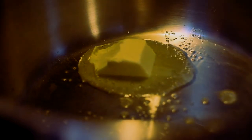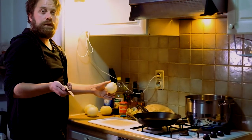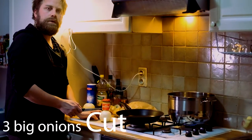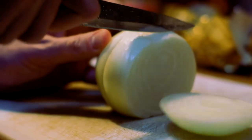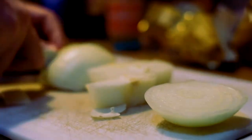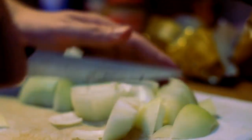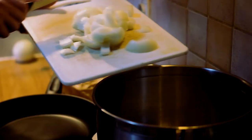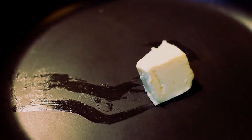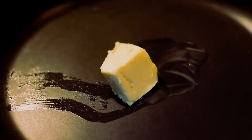Take a good piece of butter, put it in, and let that melt. One of the main ingredients is of course onions — I've got four of them, and you chop them in big pieces.